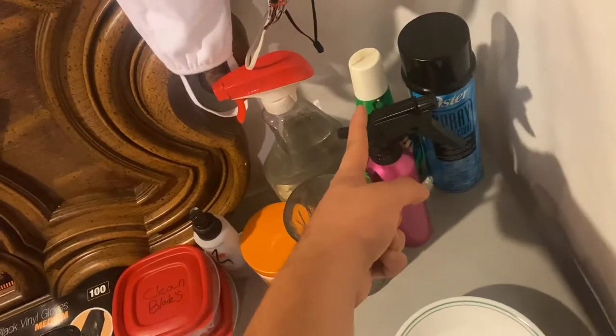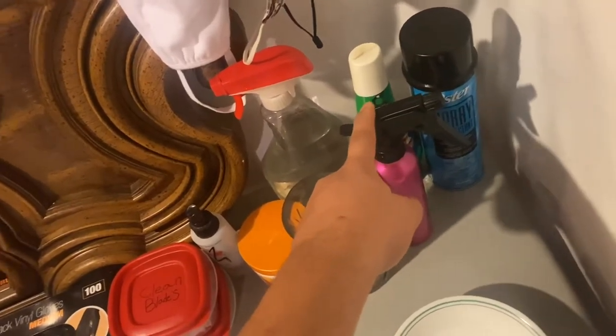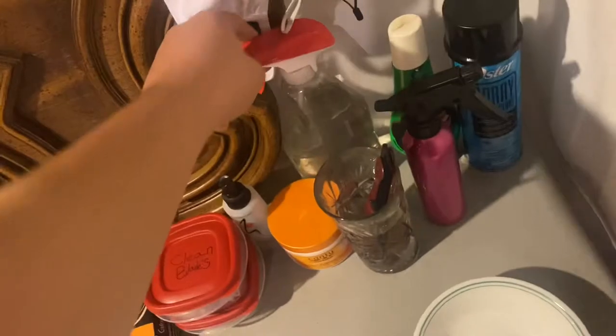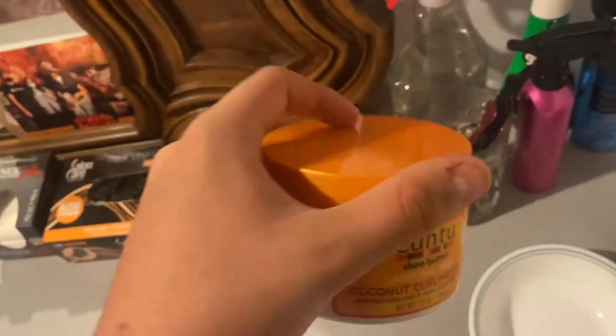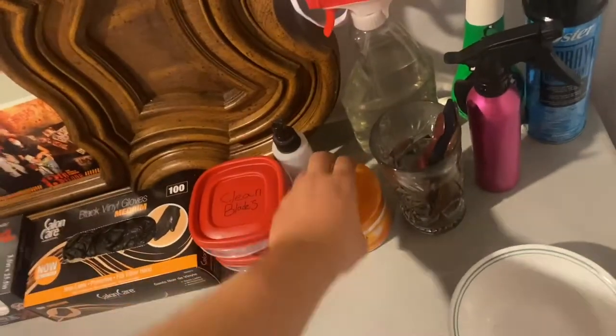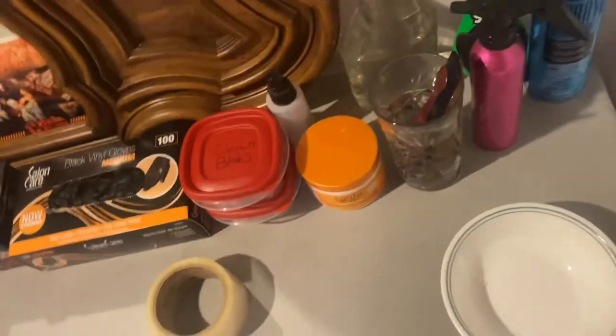This bottle here is filled with aftershave. This is my water. I have my Cantu curling cream — this is what I like to use on people with curly hair to give their curls a bit more definition. I use it on my own curls too.